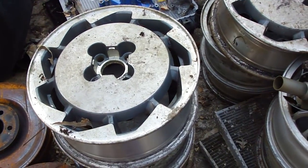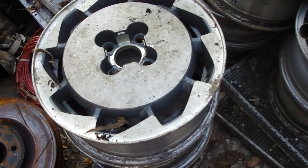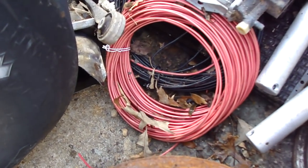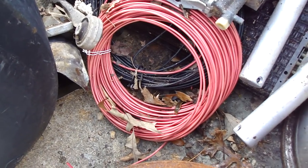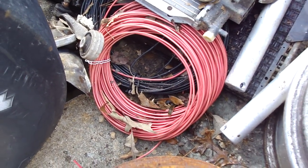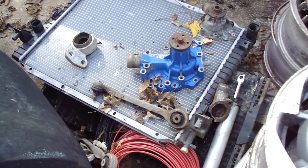Your aluminum wheels bring quite a bit, as long as they don't have the chrome on them. Then you got your wire down here — you get a lot more for that if you strip it. A lot of people burn the plastic off, but I'm not going to all that trouble. I just want to get this stuff out of my backyard where I've had it.